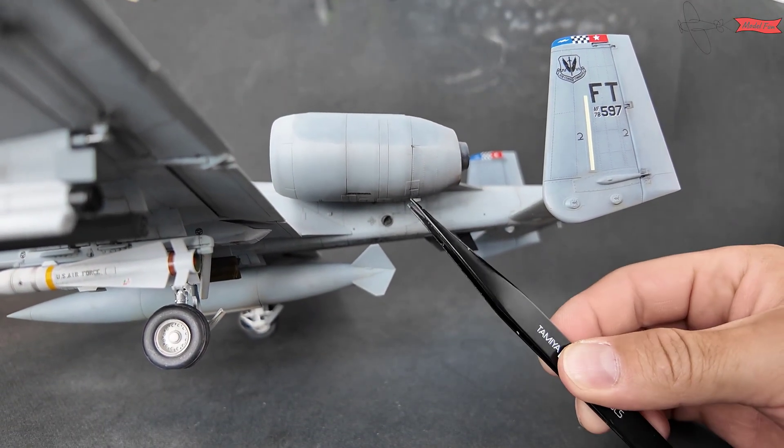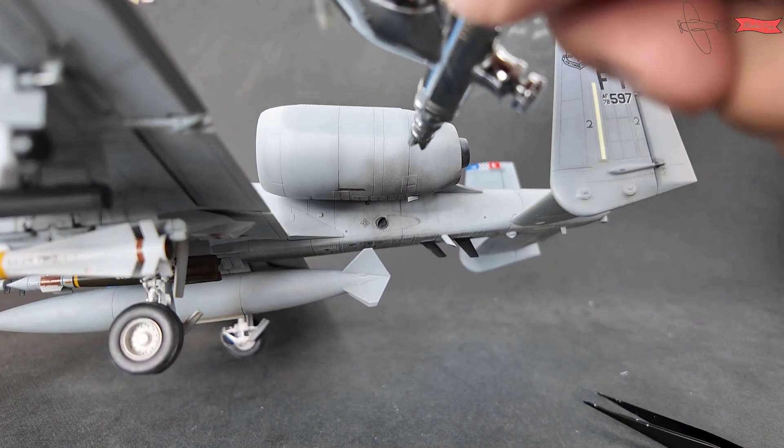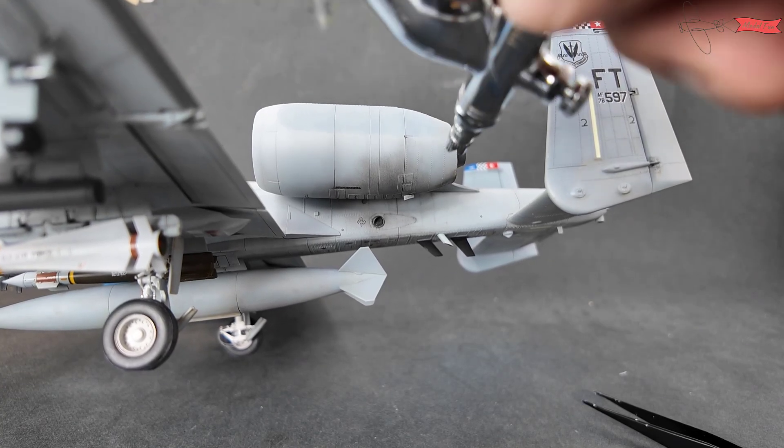The left engine cover is sometimes dirty because of the exhaust beneath it. I'm adding the exhaust dirt with highly diluted black paint.